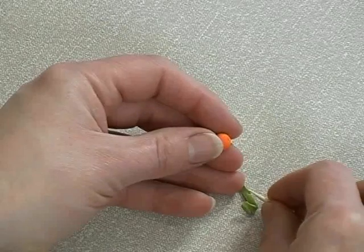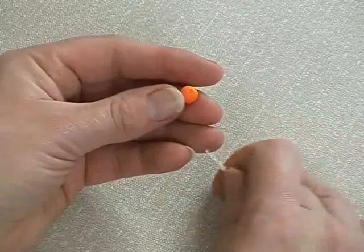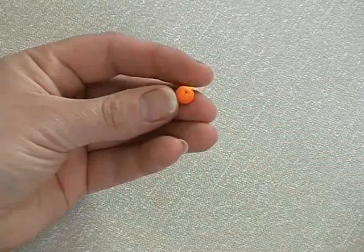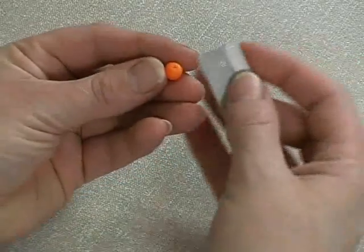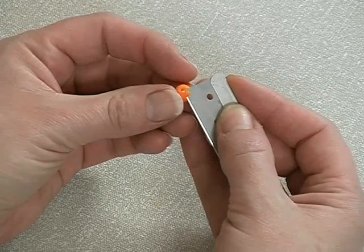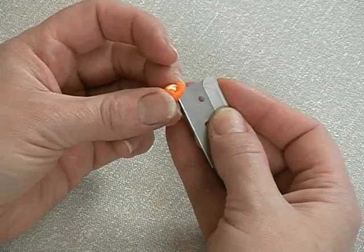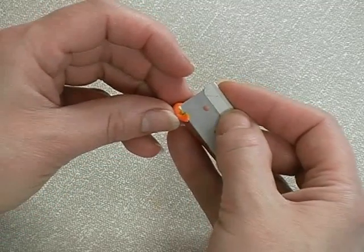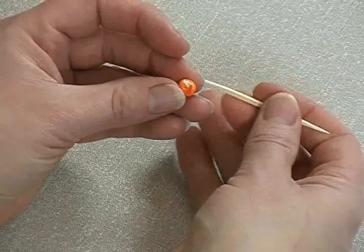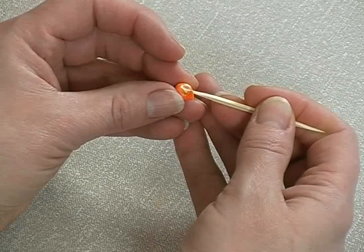Then put the tiniest dot of green in the hole on one side. Subtlety is important here — really don't put too much in, otherwise it looks silly. Peeling the orange takes great care and you mustn't saw it; just roll the orange onto the blade. Please don't let your children do this. I'm just scraping a little bit away. Then you can use the edge of your cocktail stick to deepen that line so it looks as if the orange has been peeled by hand.